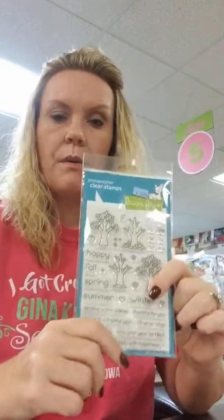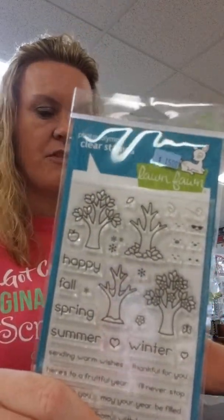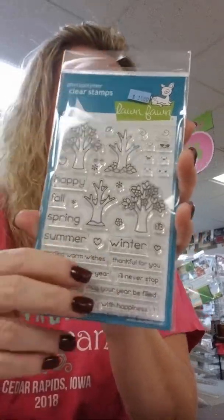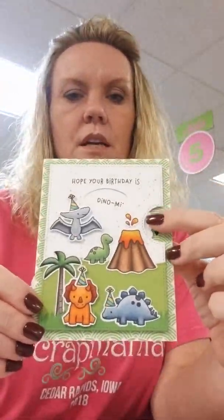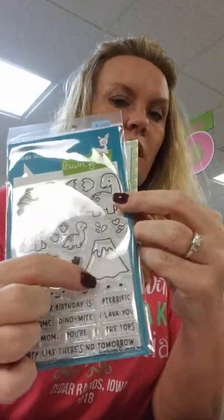We were low on some Lawn Fawn stuff so we got some more of that. This one here is back in stock — this is the Trees Before and After. This makes those fantastic flip cards that you can do all four seasons on, and then you've got all these great sentiments. We also got this set back in stock called Rarsom, which was on this card sample here. This is the reveal wheel — you can change the words and all the wording and everything is included in the set, and so is the volcano.